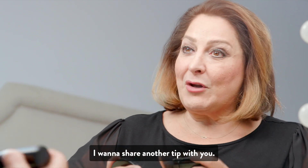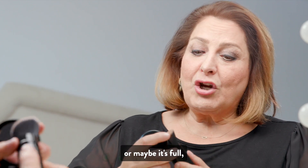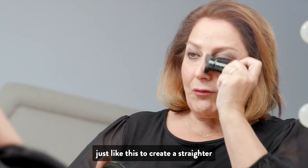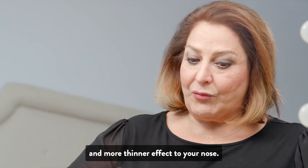I want to share another tip with you. If your nose maybe is not as straight as it used to be, or maybe it's full, you're going to take that kabuki brush and you're going to go just down the sides of your nose, just like this, to create a straighter and more slimming effect to your nose.